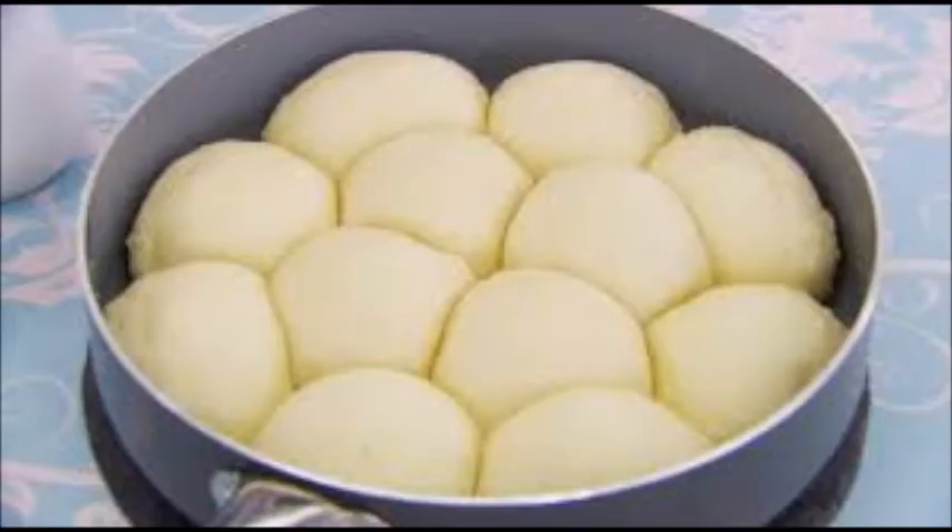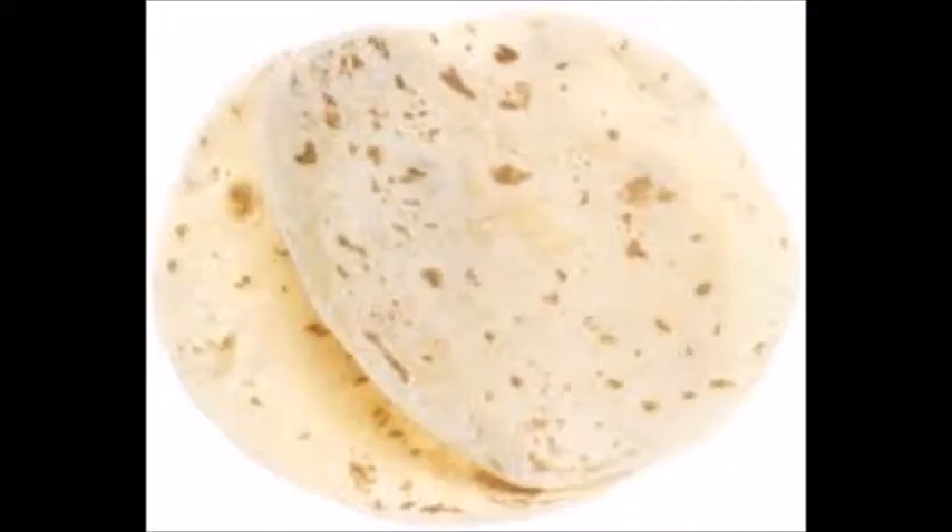Danfrudel is a bread from Germany. This is a sweet bun usually eaten as a meal or as a dessert. Tortilla is a bread from Mexico. This is an unleavened flatbread made with wheat or corn flour.